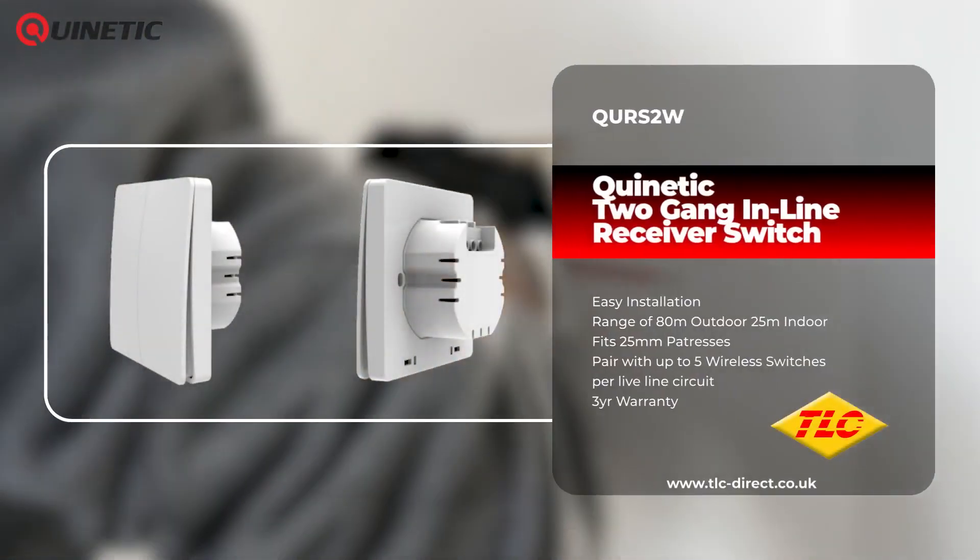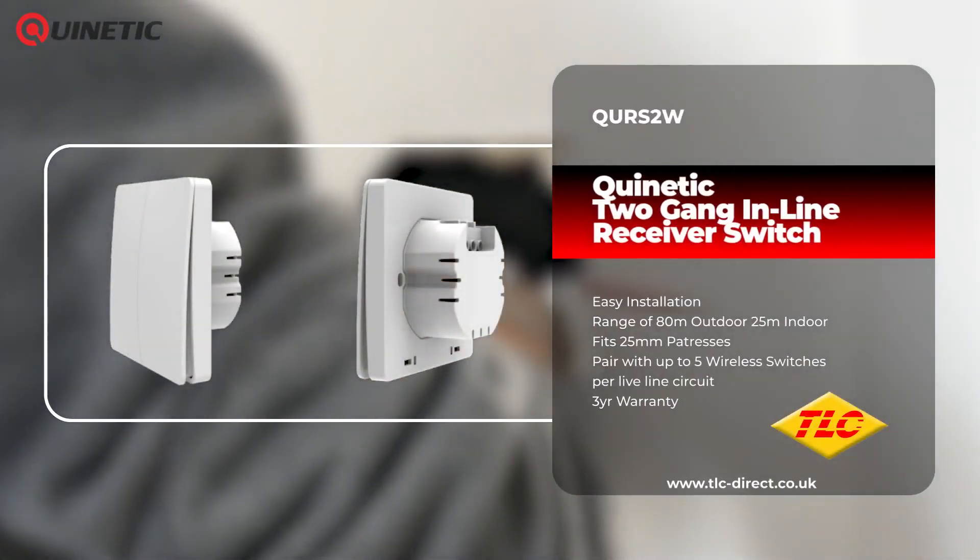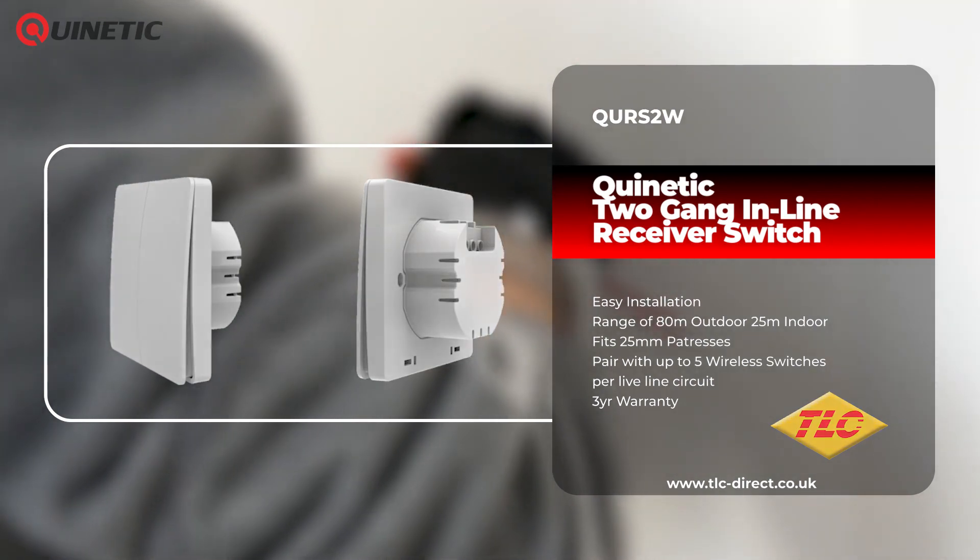In today's video we're going to be taking a look at the 2GANG Kinetic Inline Receiver Switch, which can be used as a direct replacement for traditional wall switches in your property.